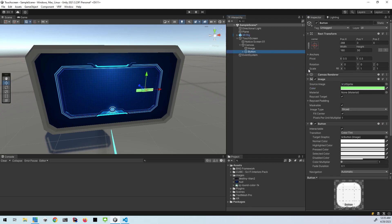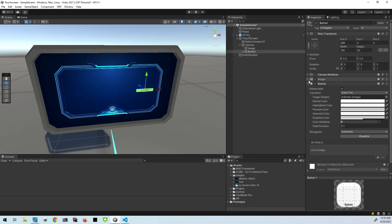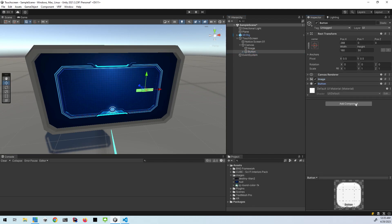So now comes the script we're going to make. I'll just collapse all this and add a new component. I'm going to make a new script called ButtonCollider. I'll add that and then open up my code editor.